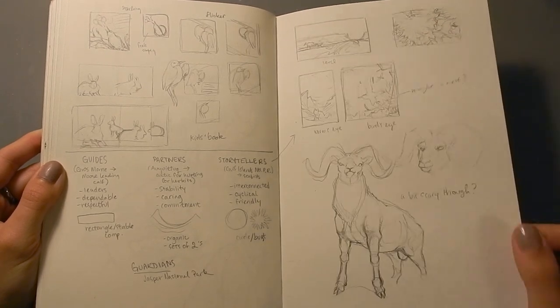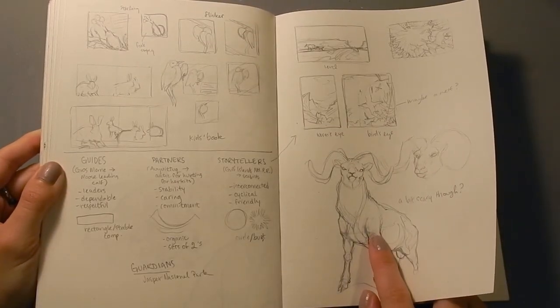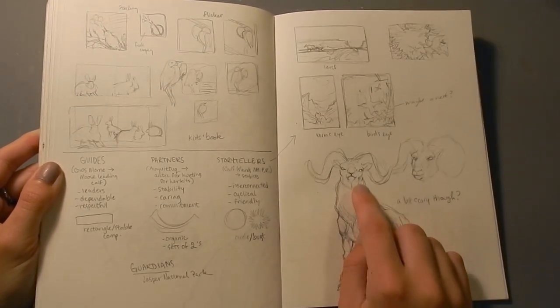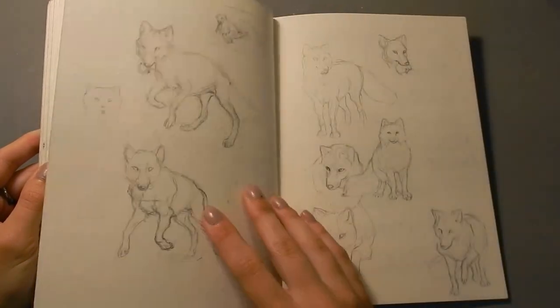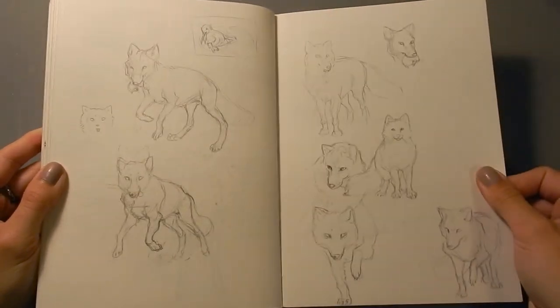Some more critter thumbnails and critter sketches. This one here is closer to the final face I went with, although this one looked a little bit evil. I used the body from that. Here are some Arctic Fox studies.